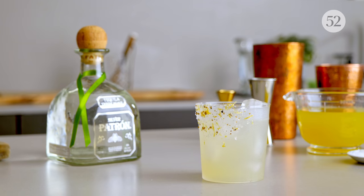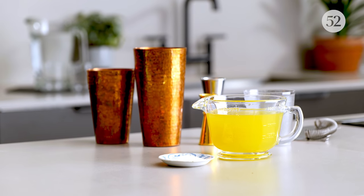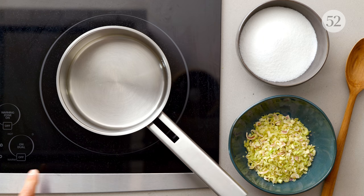Working in bars in Manhattan, one of the most popular drinks of people's choice is the spicy margarita. So today I'm going to make a drink inspired by that. My drink is called Shio Kosho Margarita. Shio is salt, kosho is pepper in Japanese. To make this drink we need a spiced lemongrass syrup, so let's make it together.